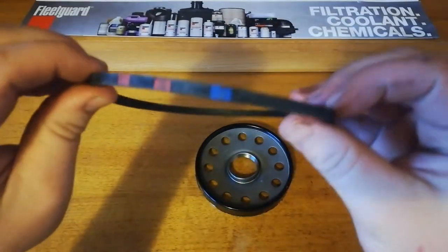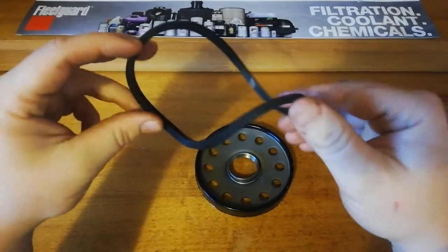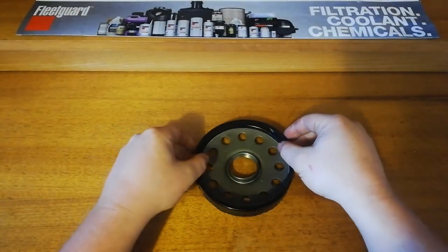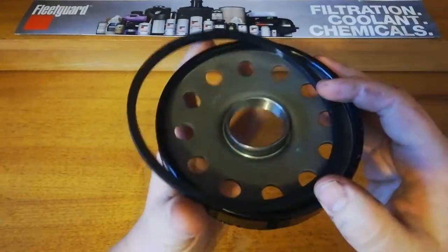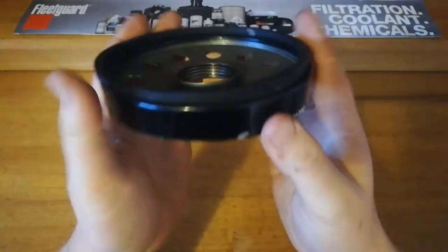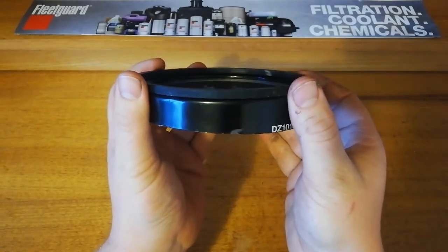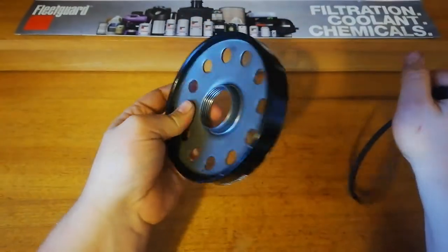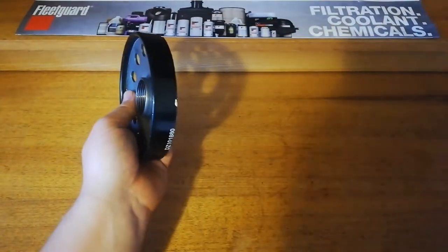This is the sealing ring — it's just a flat rubber ring. On this particular one it actually sits on top of the filter rather than inside. It's too big to sit inside, so it sits on top of the filter and seals against the housing that way.